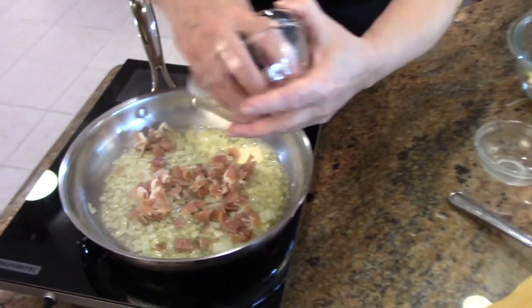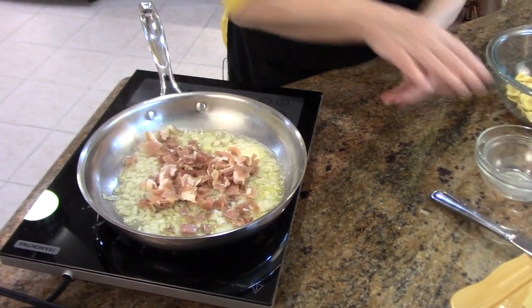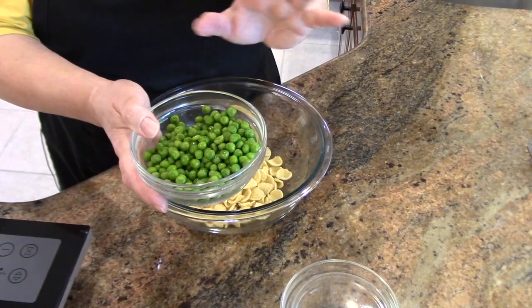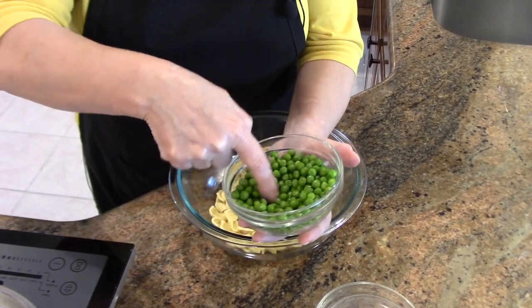Prosciutto ham in the United States is what is called speck in Italy. So I don't know what you call it, but that's what it is. The other ingredients here — this is one cup of frozen peas, that's about 150 grams. These were frozen; I let them thaw.